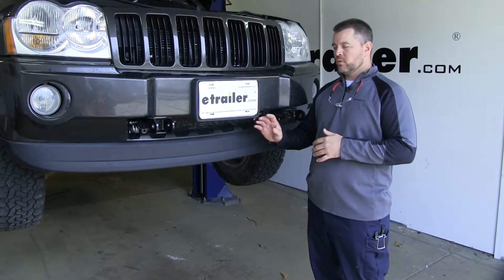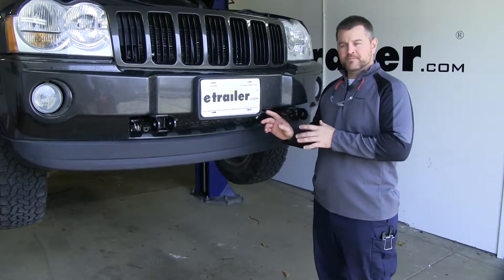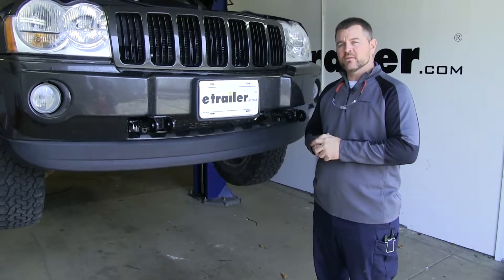Your front fascia, depending on which model you have, may require you to do a little bit of trimming, but it won't be much. It is going to come with all the necessary hardware. Now that we've gone over some of the features, let me show you how to get it installed.